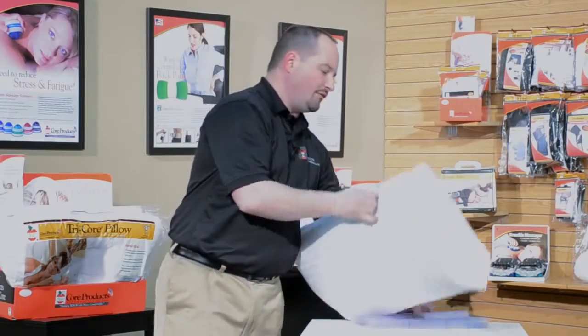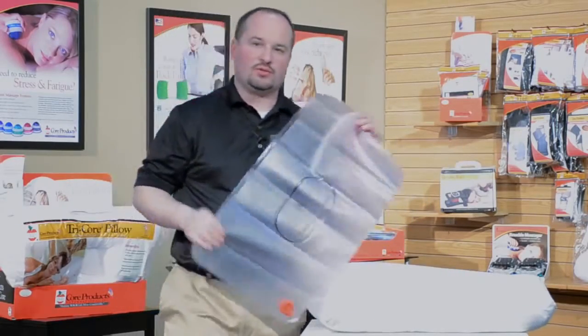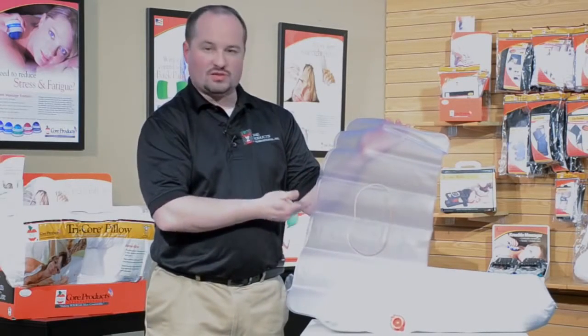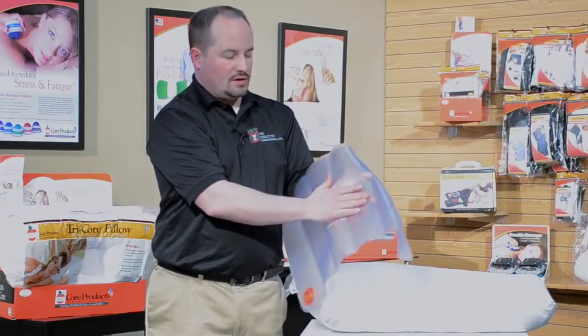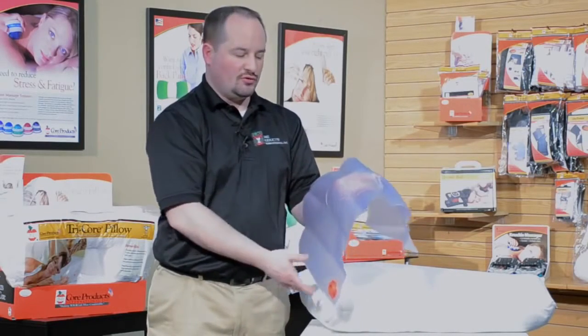The pillow comes with an incredible water bladder that is removable and is marked with measurements to tell you if you are filling it for soft, medium, or firm use. The indented center will keep the water from transitioning around as you move when you sleep.